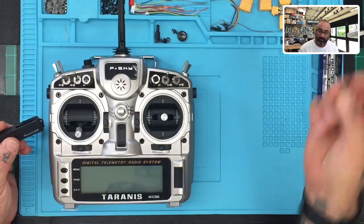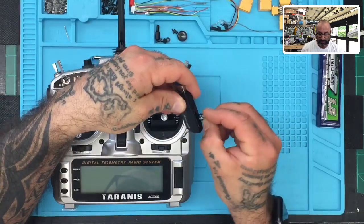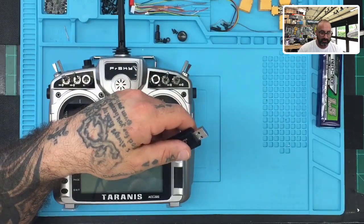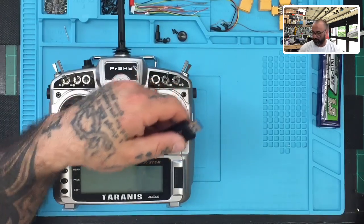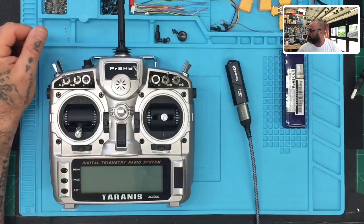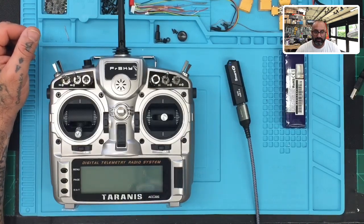I've got a USB memory card reader. I'm going to plug in my SD card right here and go to my Windows screen. Then I'm going to plug in the reader into my USB extension cord and show you exactly what we're going to do next.